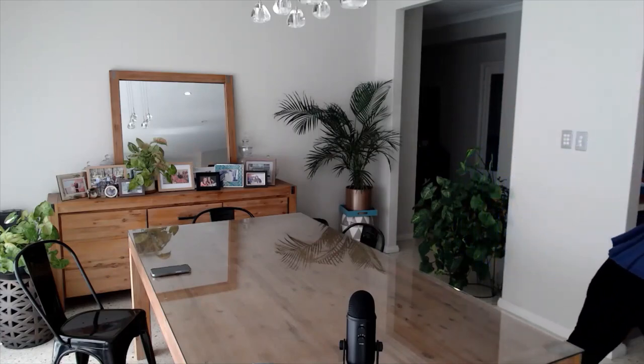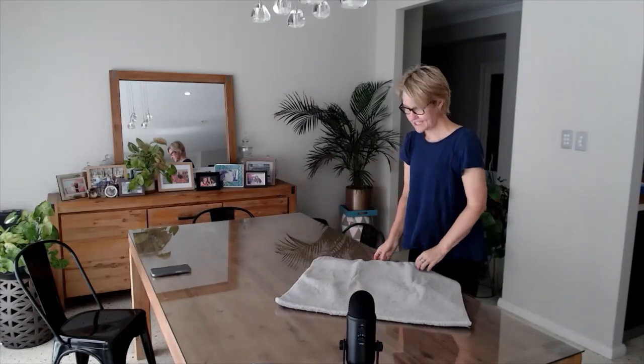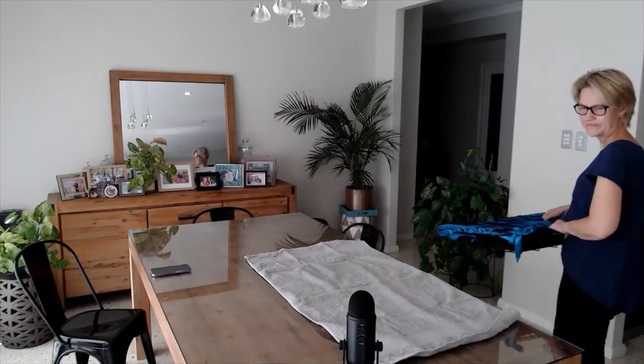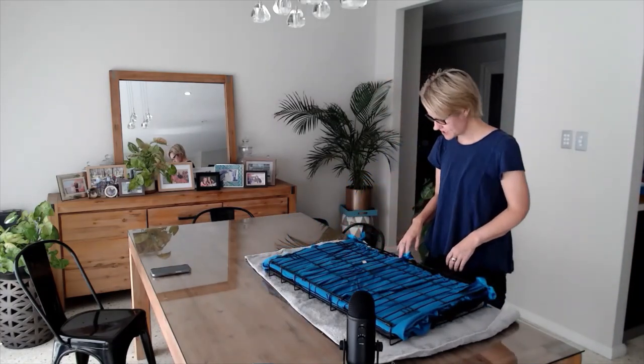If you're a bit handy with a sewing machine then you can make your own as well. To get started, you probably want to look at what a cage looks like and what show curtains look like in that cage, so I have one I'm going to show you. This is one of my show cages — this is actually Herbert's cage.